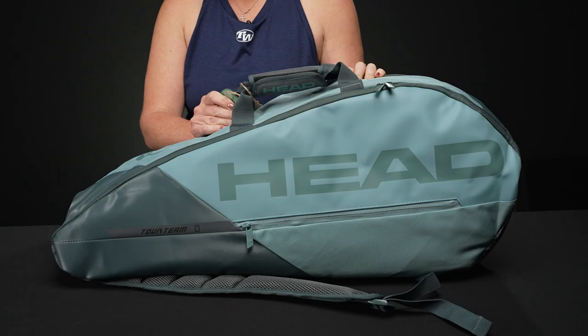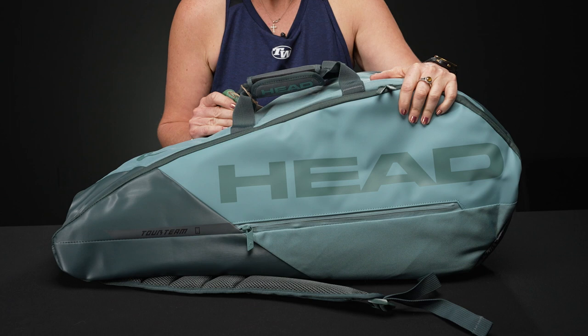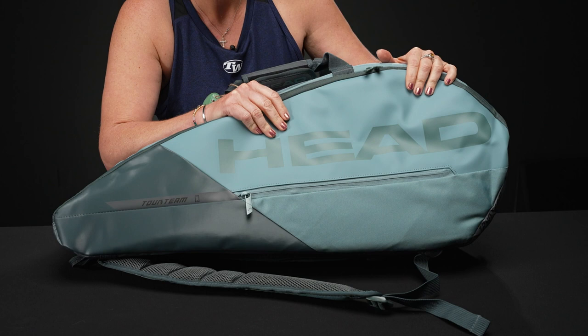Let's take a closer look at the Head Tour tennis racket bag in size medium. Head has revamped some of the naming and bag styles for 2023, which gets a little confusing as this Tour bag looks very similar to the Pro bag in medium. To be completely honest, they are quite similar, but let's take a look at the features and see what makes it a little bit different.